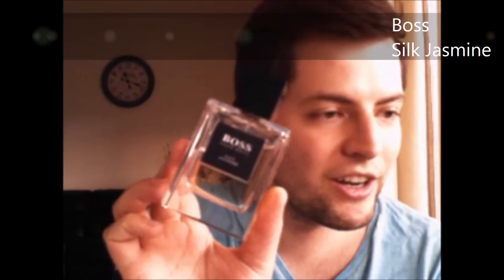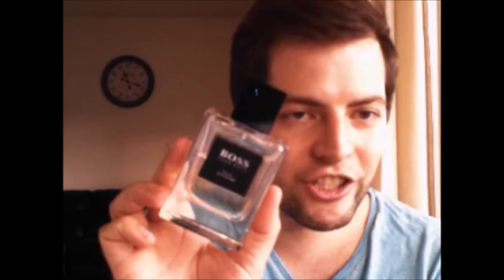The Silk Jasmine from Hugo Boss, from their luxurious Collection line. I really love these bottles, and when I first sniffed them I didn't think it was Boss — I thought Boss only made cheaper fragrances in their regular collection. The quality is really nice in this one. I love the jasmine scent — it's so big. You should try their Collection fragrances if you haven't. I also bought the Damask Oud at the same time, which is a really dark and very masculine oud scent.